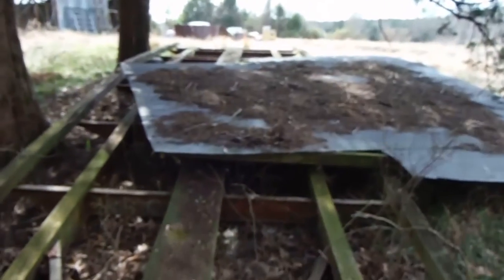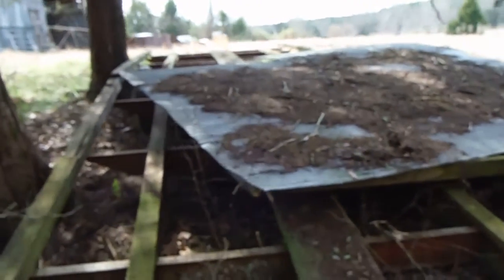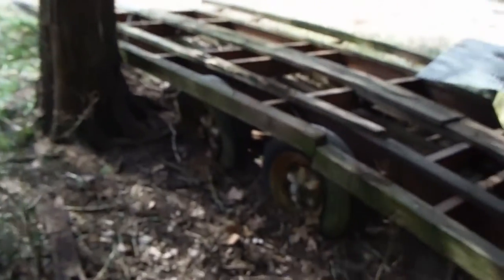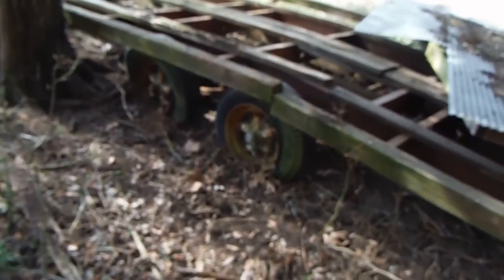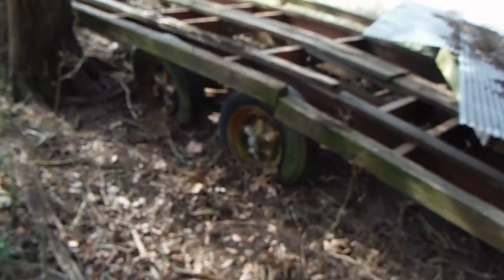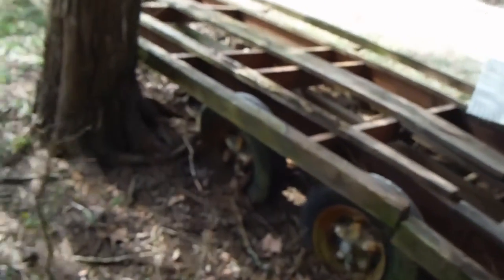I'm kicking around fixing it, maybe using it as a new home rather than cutting it and taking it to the recycler. I know I can use all the leaf springs and hangers on my other trailer, but that's only if I decide not to fix it. So this will be part one.